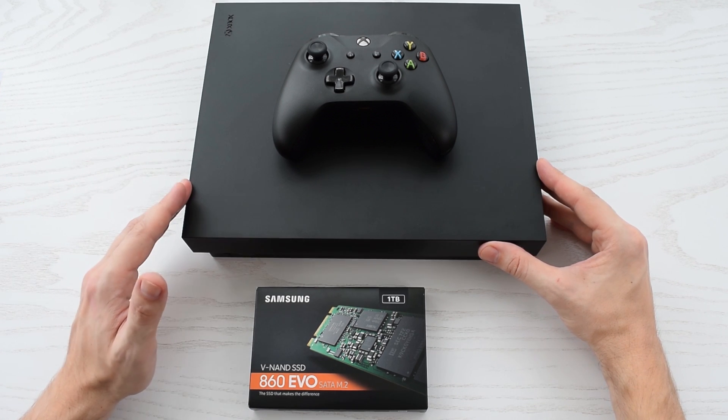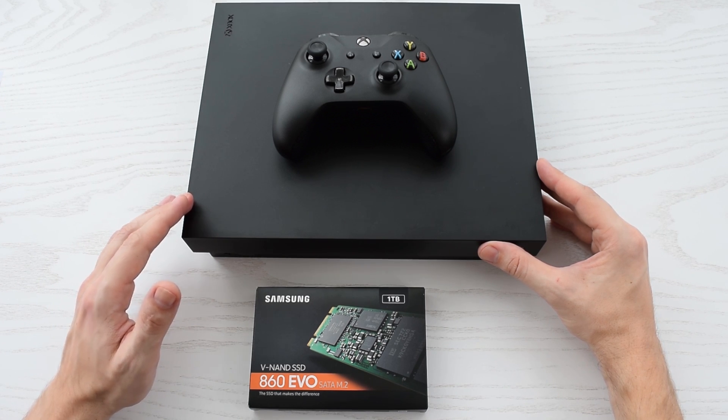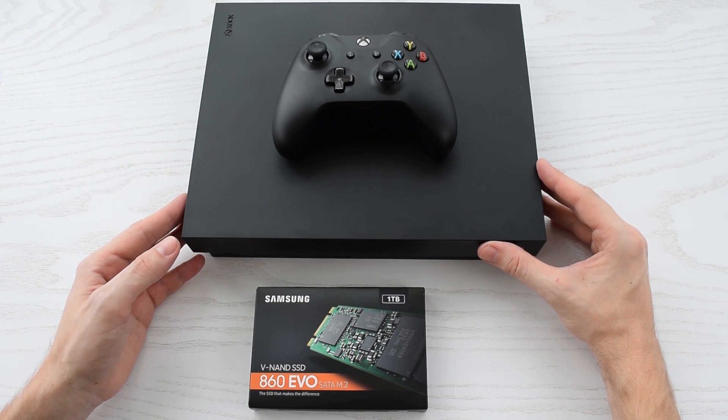You just need to figure out how to disassemble your device and install the operating system. And of course it really makes a huge difference in terms of performance.